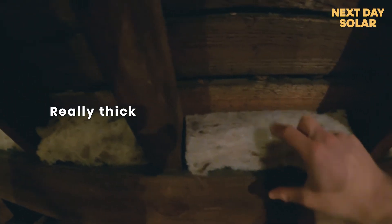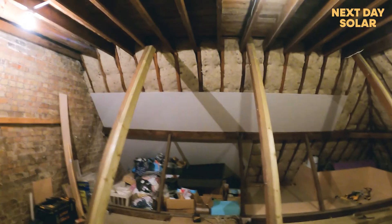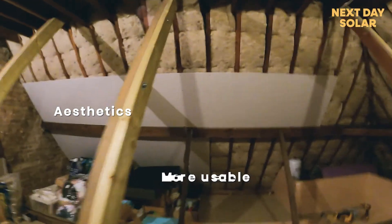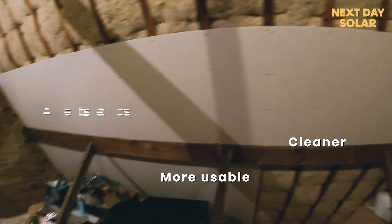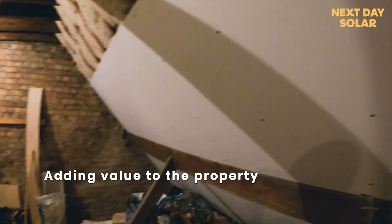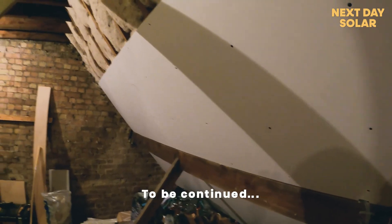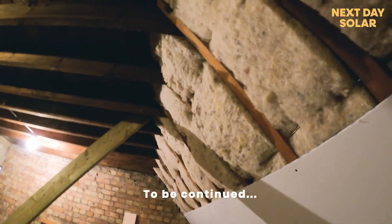You can see how thick the insulation is — it's really chunky and fits nicely in the area. You can also see the clips on the back of the tiles where they're fitted. This should not only improve the warmth of the space but also improve the aesthetics, making it a lot more usable and a lot cleaner — a lot of dust and debris was coming through before. It's going to make the space more eco-friendly and add value to the property, so there are lots of different benefits. The folks at Insulate Britain should be happy with the work we've been undertaking on this project.